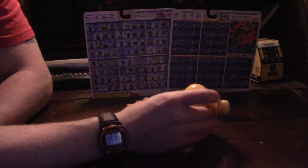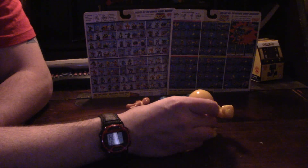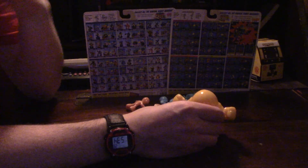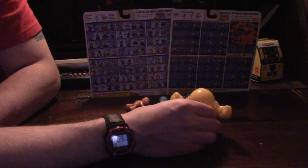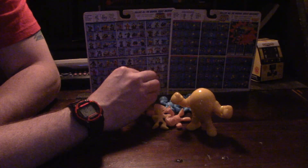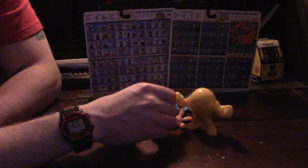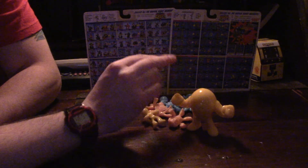The figures that I am missing from this set include Fire Man, Guts Man, Cut Man, and Dr. Wily. I might pick them up — I haven't really decided yet, I probably will. I'm still going to kind of wait it out and see what the rest of the series looks like, because this is just series one.